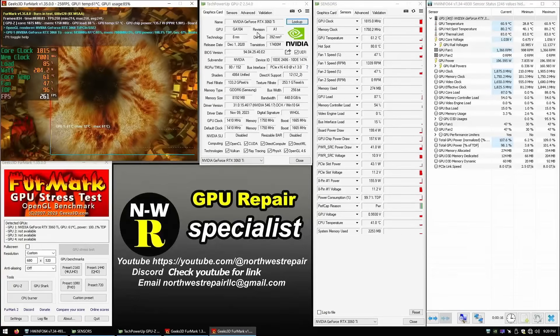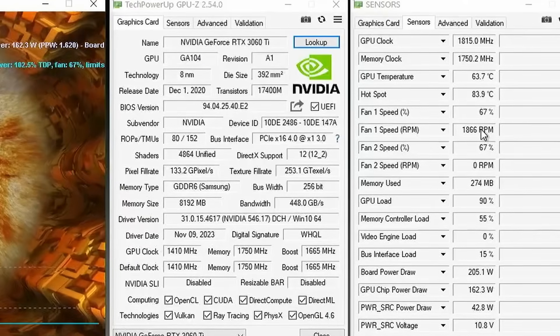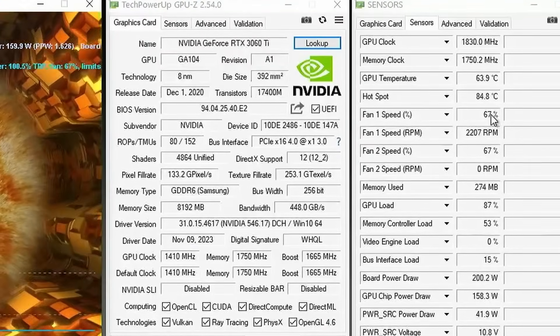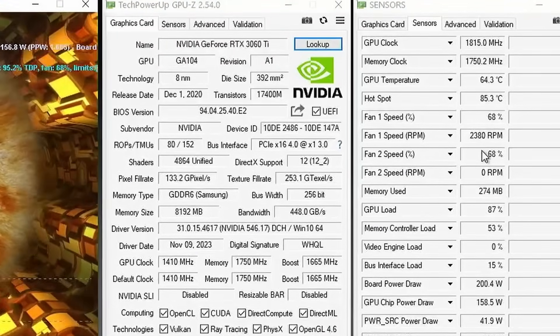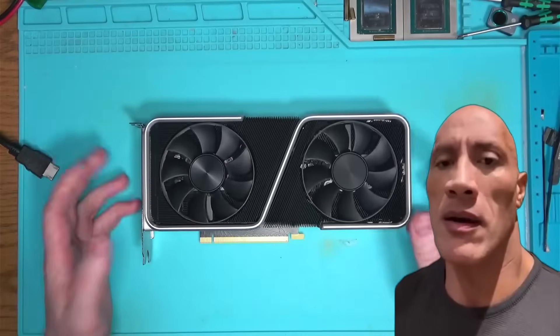If we boot into Windows and take a peek at the GPU sensors tab, it is clear that the core is telling the fan to spin at any given percentage, but the RPM reads zero, which makes perfect sense because the fan is not spinning.